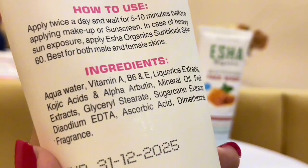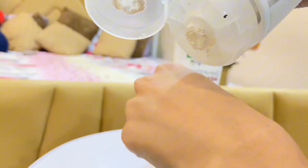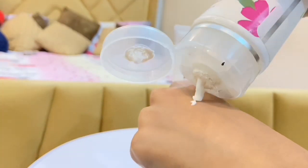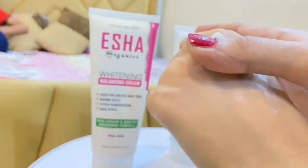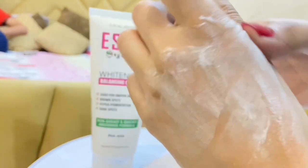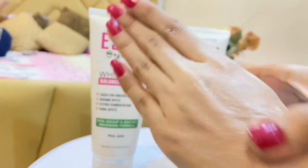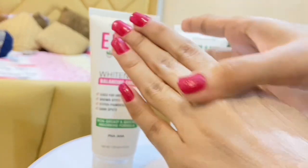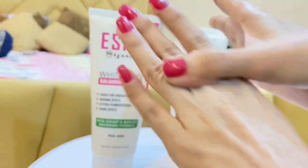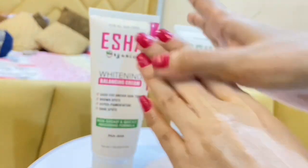When you apply it on the face or hand, it is a little irritating and the consistency is a little thick. I will apply it and massage it in. If you use it, you will get results. If you apply it, it will give you a whitening effect.